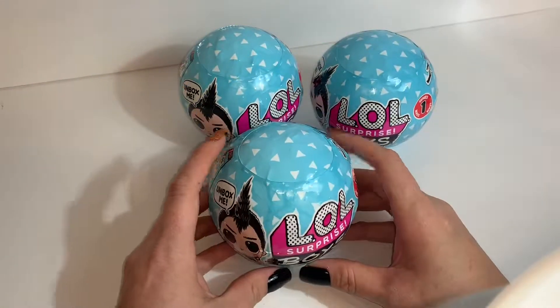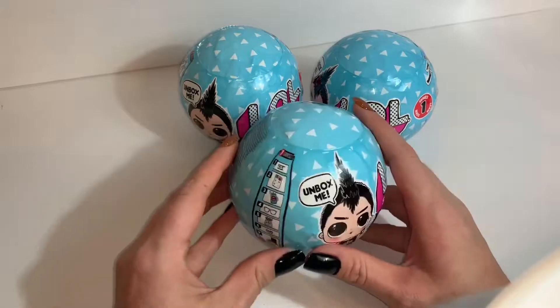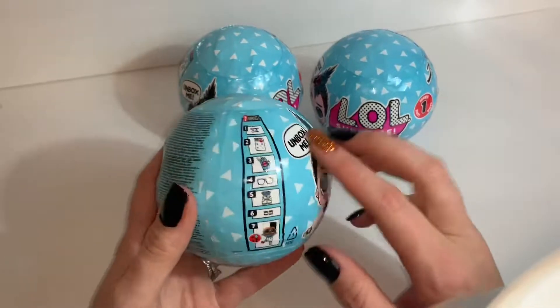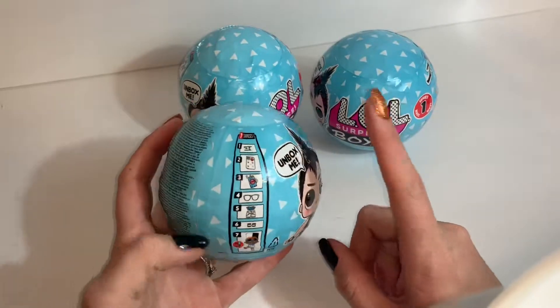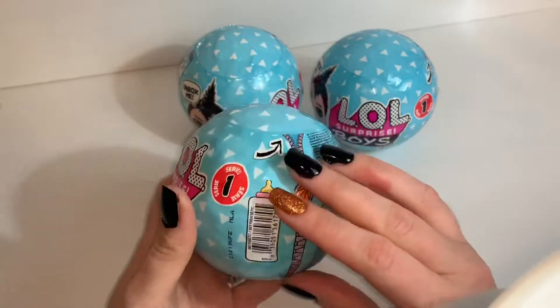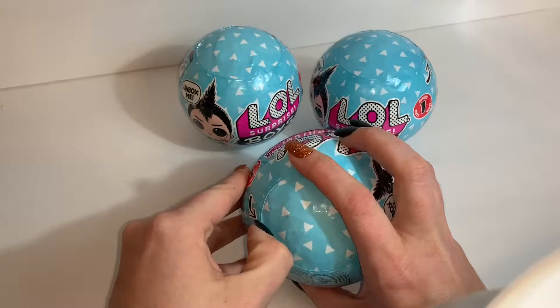Hey there, it's Vicki. Today I'm going to be opening three of the LOL Surprise Boys. These are cute. I love that little guy right there. I saw some of the characters on the box and there's like a little farmer dude, maybe a cowboy — I want him so bad. So this is series one of the boys and I'm so excited to have them. Let's just get right into it.